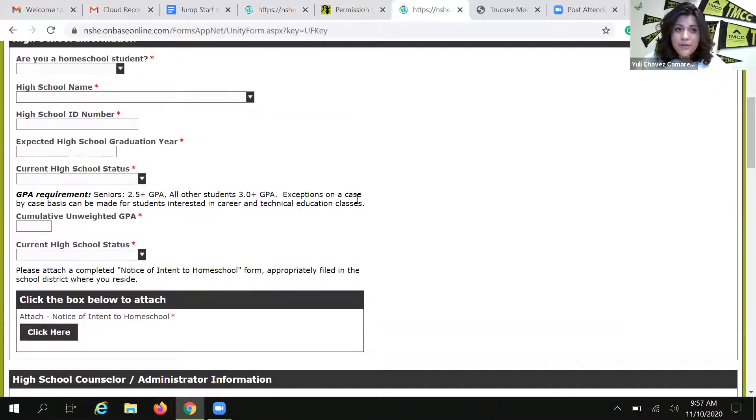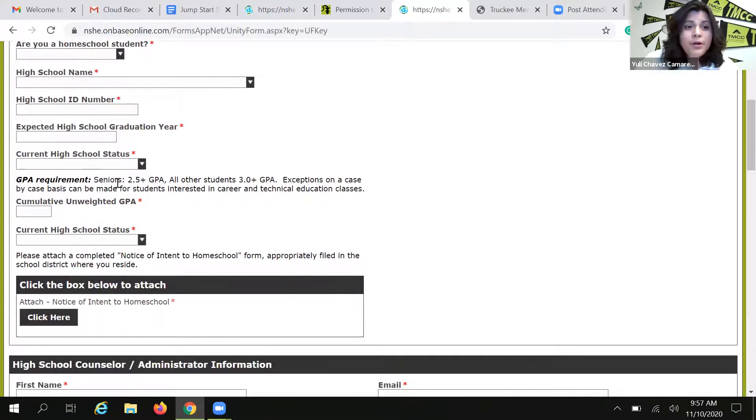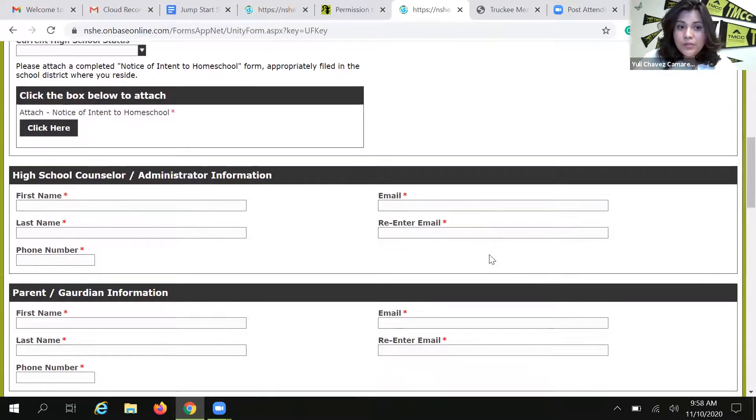When you do type in that information, it'll take you to the form. You're going to fill in some simple information: Are you a homeschool student? Yes or no. What high school are you from? Your high school ID number? What's your current GPA? And so on. If you are a homeschool student, we do require that you attach the notice of intent to homeschool form — that's the only difference. Homeschool students, we do not require counselor information because your parents are the only authorization we require. But if you're in a Washington school district or perhaps a Nevada State student, then you need to complete the rest of the information.